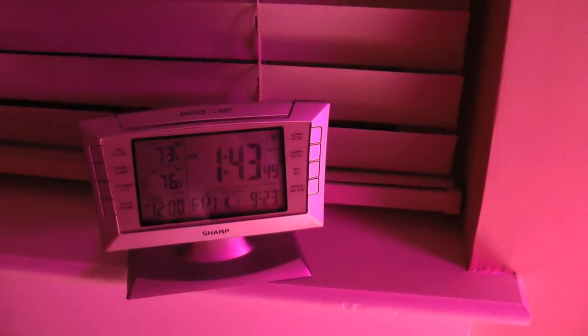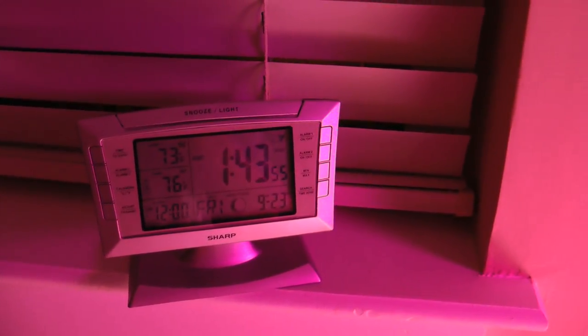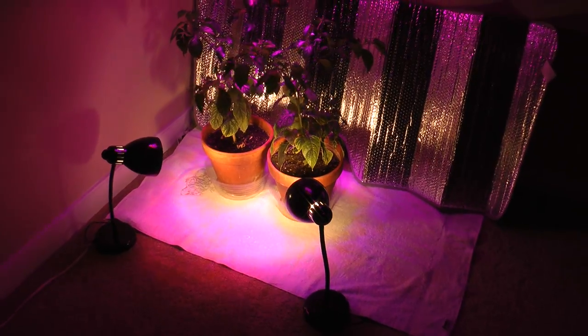Notice the top temperature is what it actually is in the room. The 76 degrees below that is the temperature near the plants, and that's actually a little bit low. Usually it's closer to about 82 or 83 degrees.